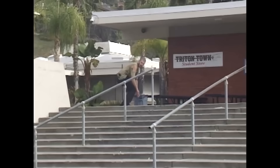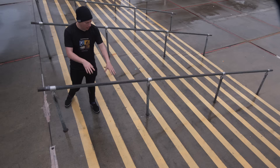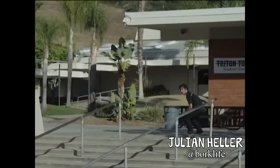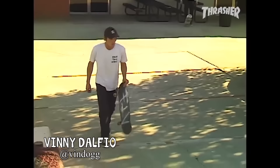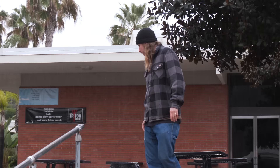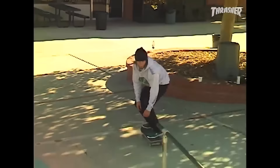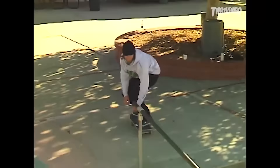Kirby did switch 50-50 down this. But probably the weirdest trick to go down: Kirby did tray flip hippy jump and landed on the stairs and then rode all the way down to the bottom. Julian Heller did front big spin board slide. Vindog did caveman darkslide — it was his welcome to the team ad in Thrasher. Adam did 50-50 kickflip, and he told me he did it twice because the first one was a little sketchy.